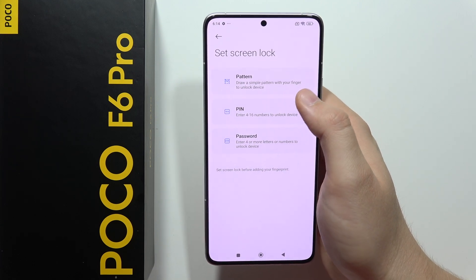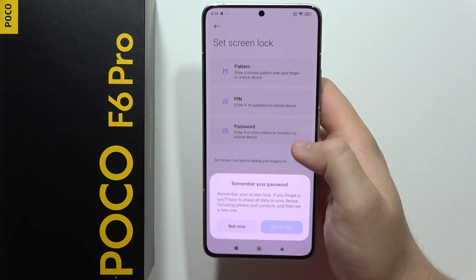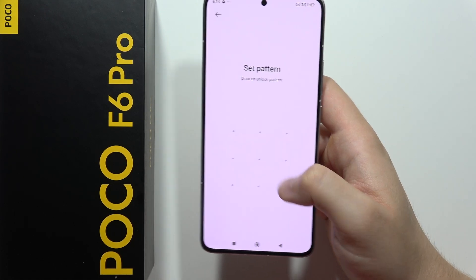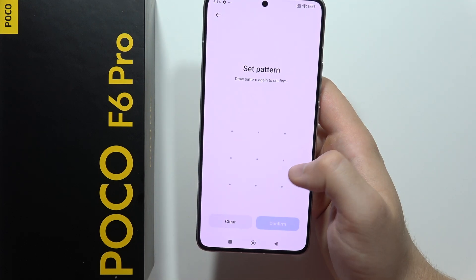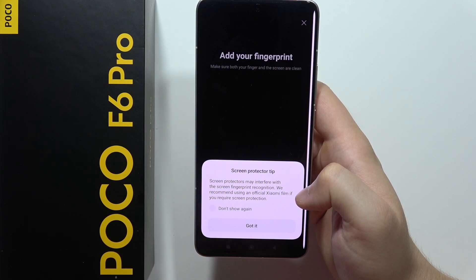First we have to set the standard screen lock, so in my case I'm going to choose the pattern option. After four seconds, click on 'Got It' in the right bottom corner and input your pattern. Then we have to repeat with the same pattern and click Confirm in the right bottom corner.